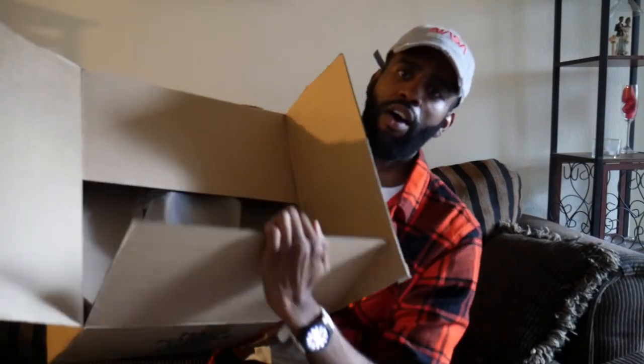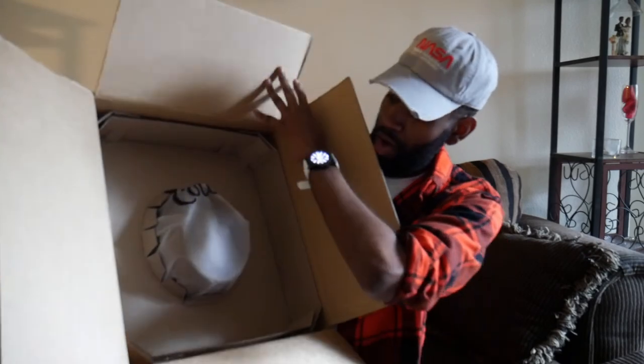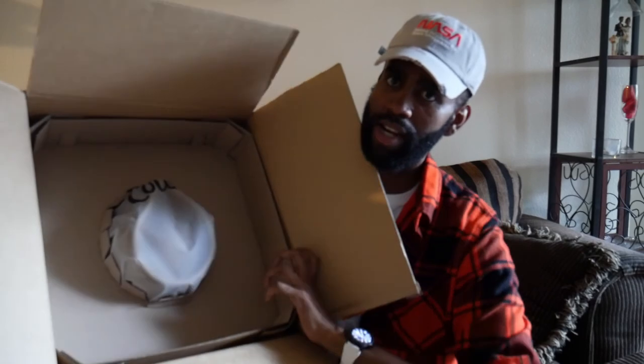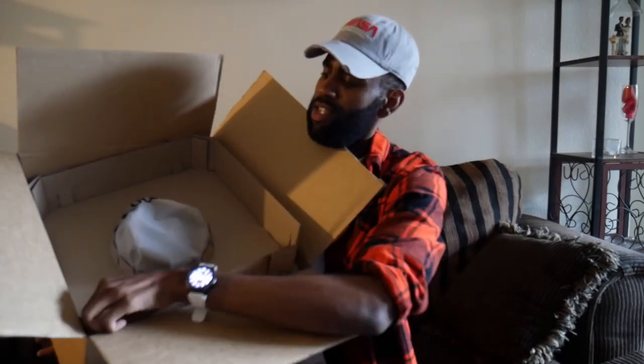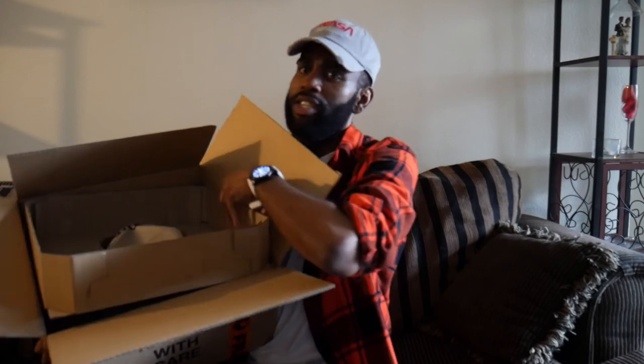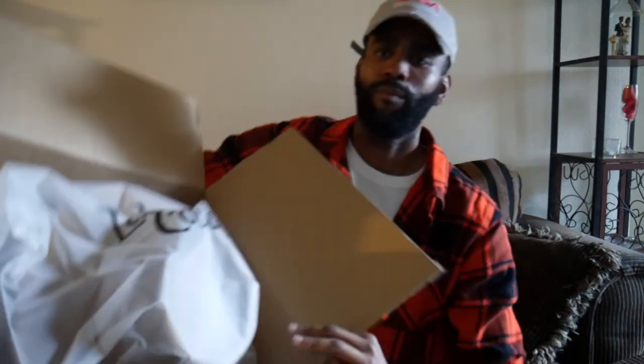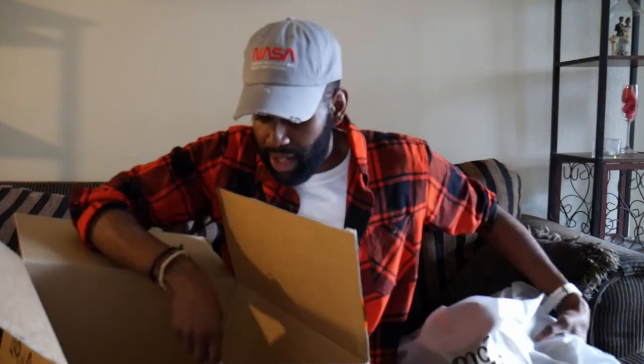It looks like there's an extra box here — let me take this off. And inside, that's what the box looks like. Almost fell out! Okay, pretty cool.